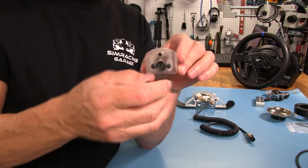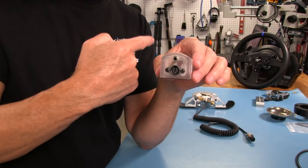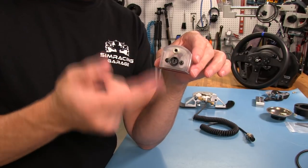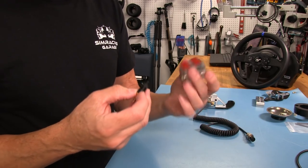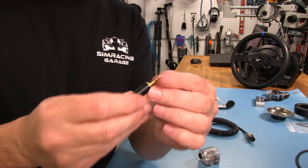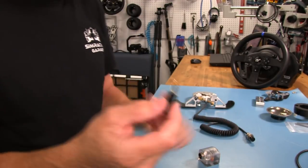If you want to use a clutch or handbrake, you can plug it into this and use that third axis — we're already using two axes in the wheelbase for throttle and brake, but you can use the third for a handbrake or clutch. Very cool. Everything is so nicely done here — high quality. This is a sealed unit, all the electronics are sealed in there. Even the gold plated shunt plug is very nicely done. Just high quality stuff everywhere you look.